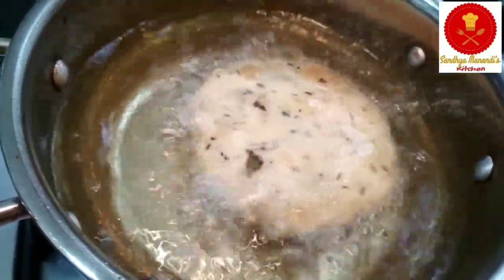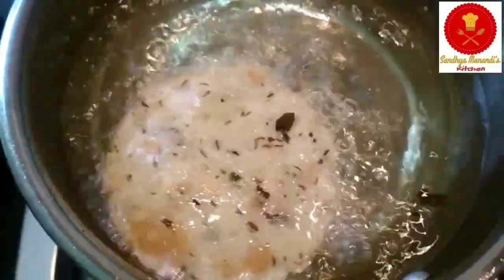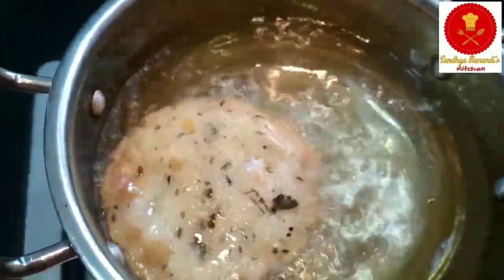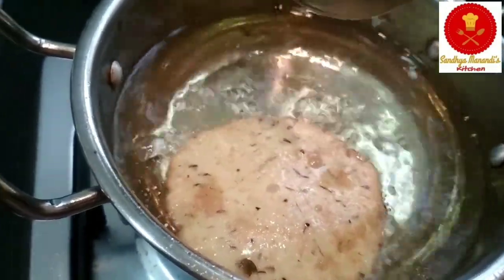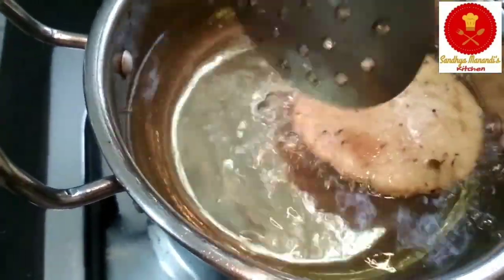It is not too long to cook. It is time to cook at low to medium heat. We are ready to cook the majige puri.